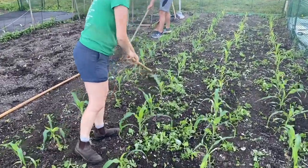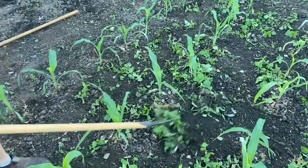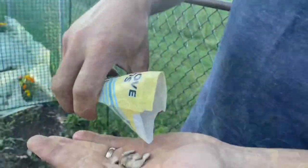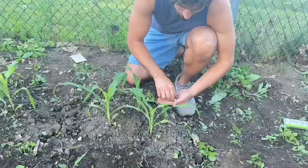After going on vacation last week, we wanted to check on our community garden plots. The corn is growing fast and looking great after hoeing out some of the weeds that had popped up. We're doing some side-by-side comparisons this year of growing our dint corn in rows, as well as the traditional mounds of a three sisters garden.